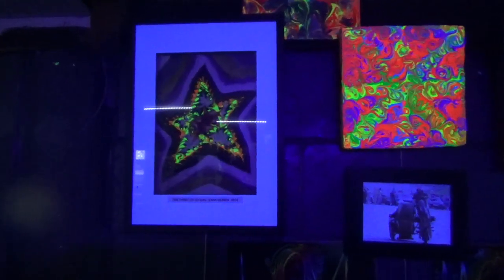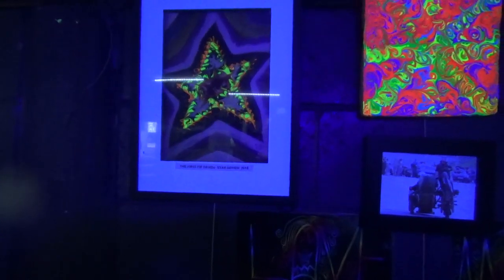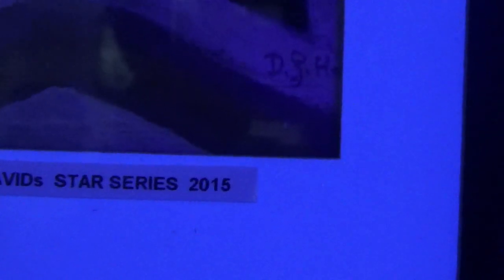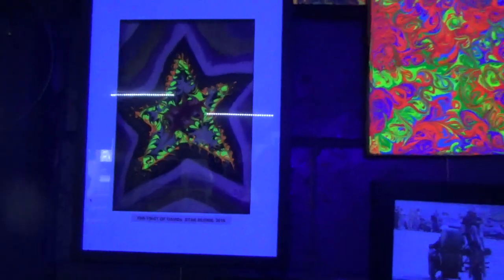This was the first star picture I did. Pity it's got glass, eh? 2015 and I'm still doing star pictures. It's a very good theme to have. This is the very first one I did and I thought I could do more of those. I've done quite a few now.